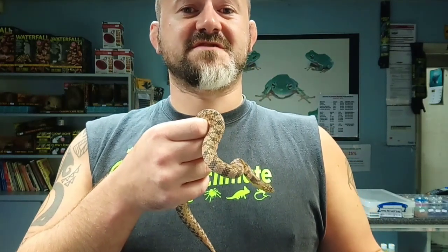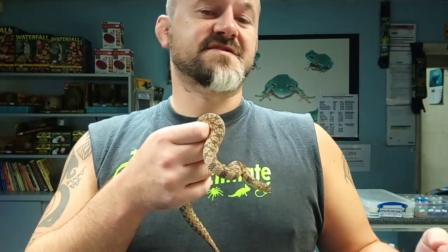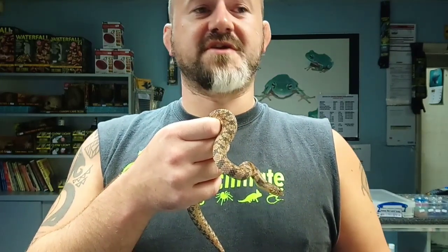Why? Well, simply because it was my first species of snake, this and its cousin. This is a diamondback water snake, and today we're going to discuss the genus Nerodia.